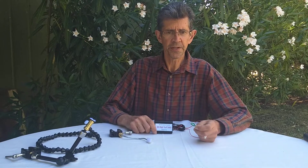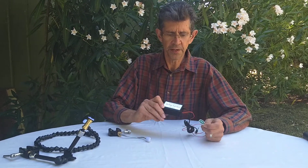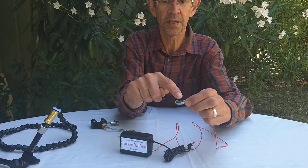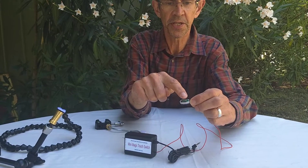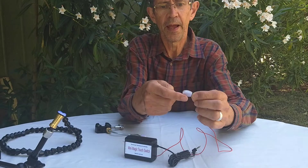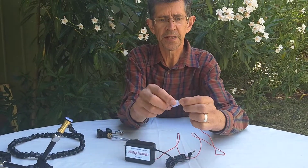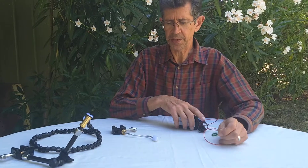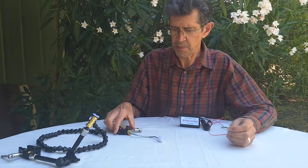It's Ian from Technical Solutions and we've just invented this new switch, the magic touch switch. It has this lead with this tiny probe on the end that you can just touch on and that activates the switch. It has velcro on the back of that little sensor and we've got a range of different mounts.